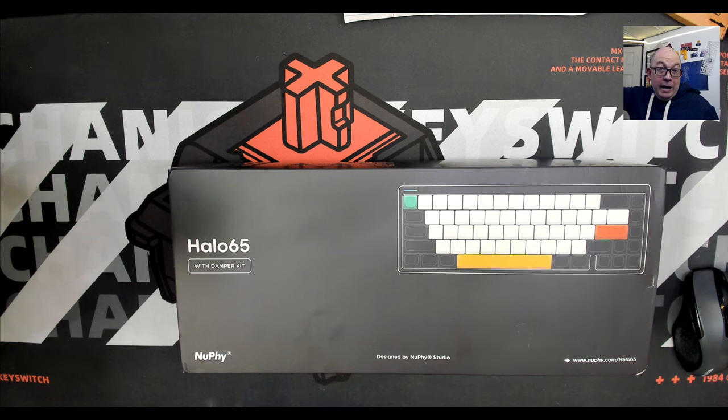Newfie did send out this keyboard as well as the 75 for me to do my honest review, so all my opinions are my own. They did not ask or expect anything of me. Madison over at Newfie has been great — she's almost always on the Discord, very active helping people out.